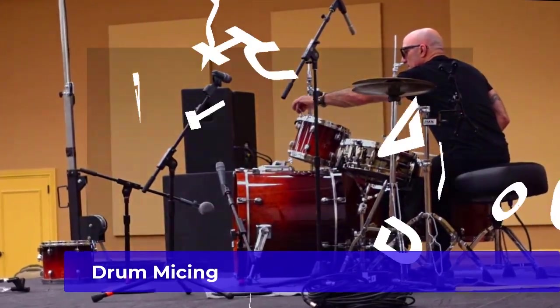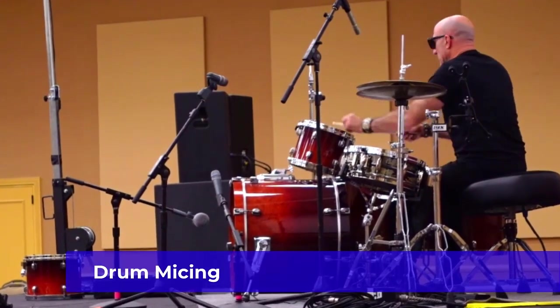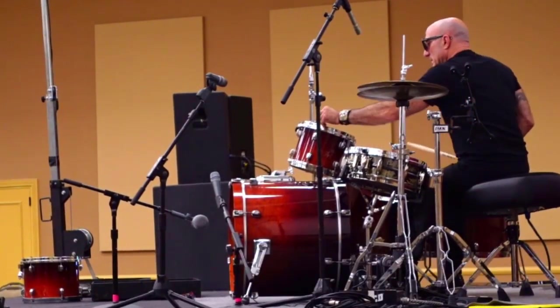For this video, I thought we would take a look at how I mic a set of drums, some tips, and take a look at some cable management. This gig is for drummer Kenny Aronoff.